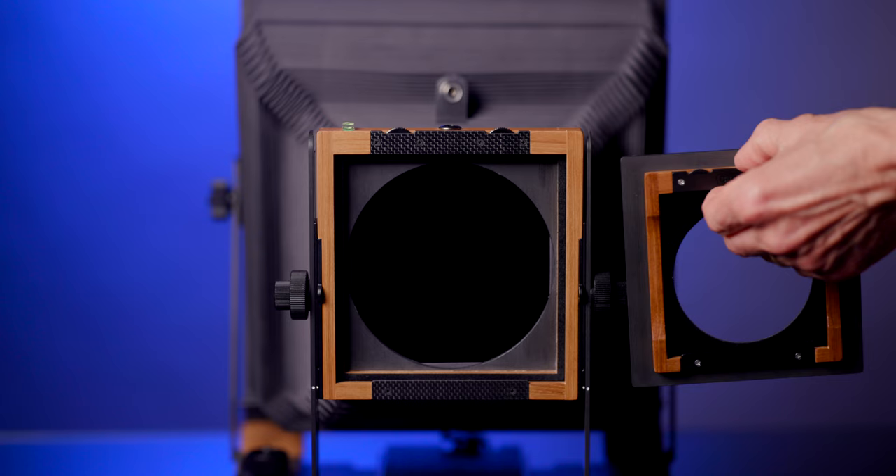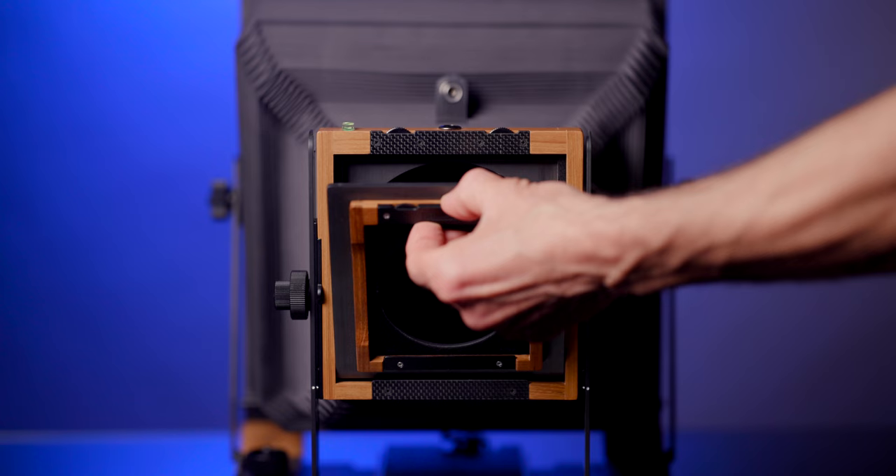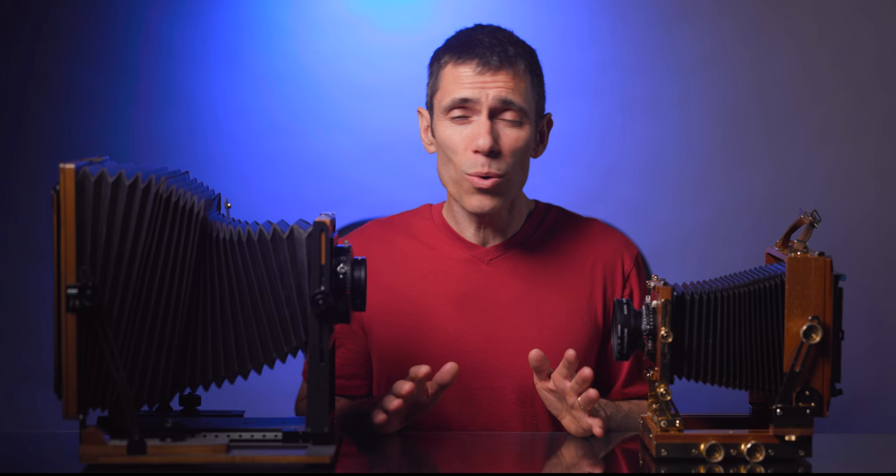On a positive note, for many lenses that cover 8x10 you can mount them to a Linhof Technika or a Copal-style lens board and use a lens board adapter on your 8x10 camera to save space in your pack. In addition, lenses that cover 8x10 can always be used on smaller formats, so there's no need for two sets of lenses unless you prefer a particular focal length. This all goes back to how important portability is to you.